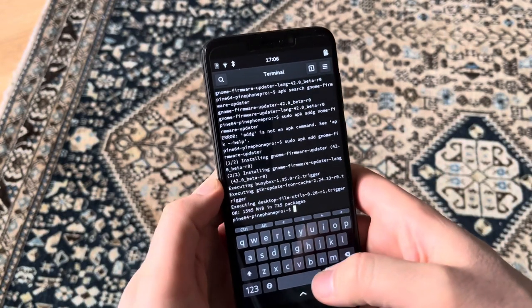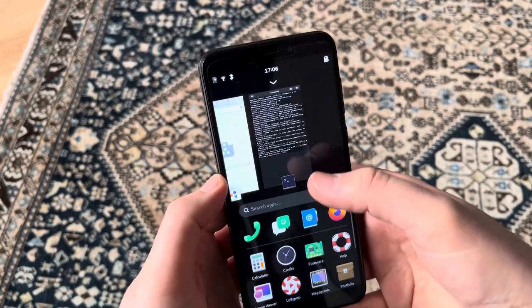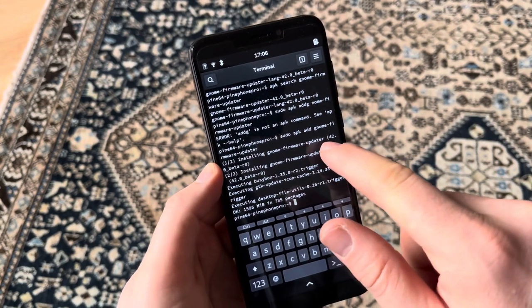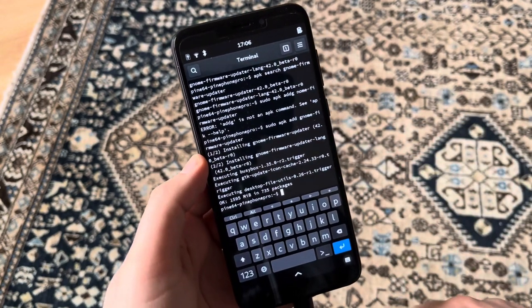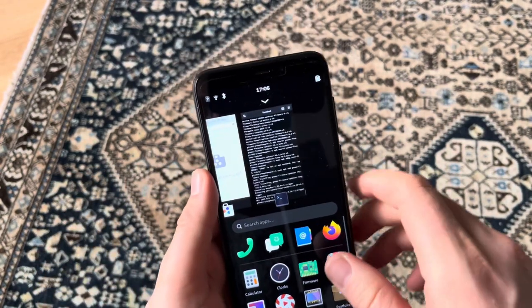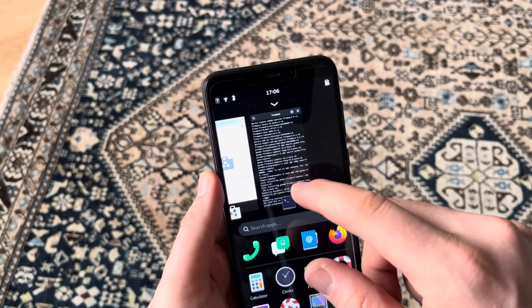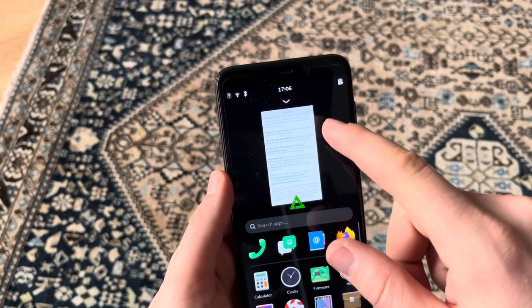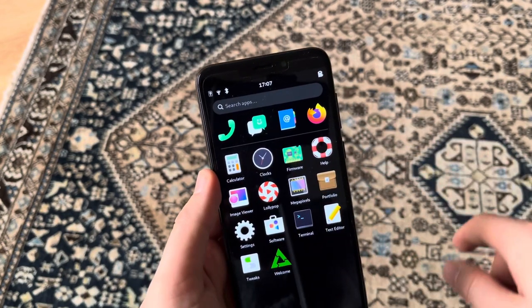Hello, this is just another really quick video. I just installed GNOME Firmware Updater on PostmarketOS Edge on my PinePhone Pro, and the package name is gnome-firmware-updater.